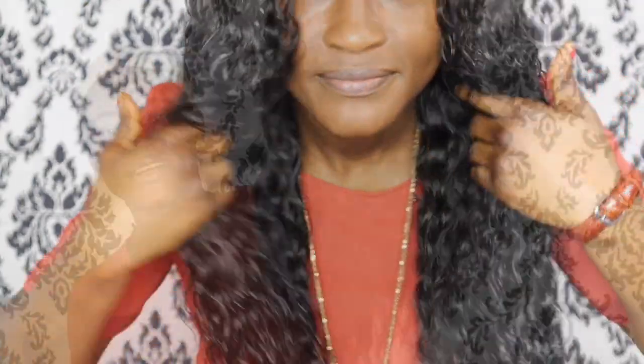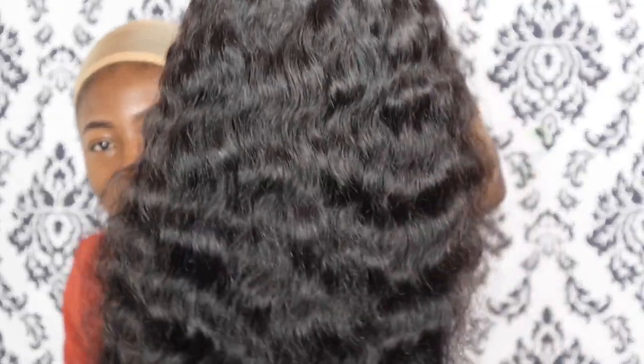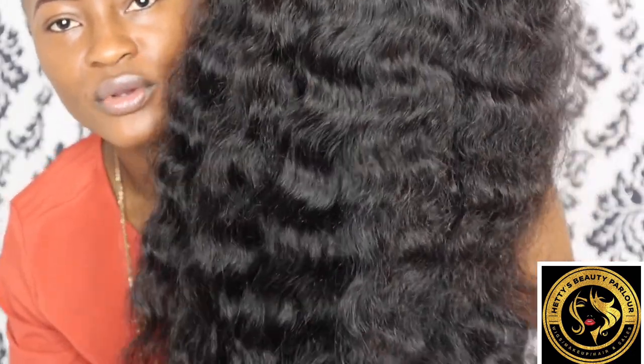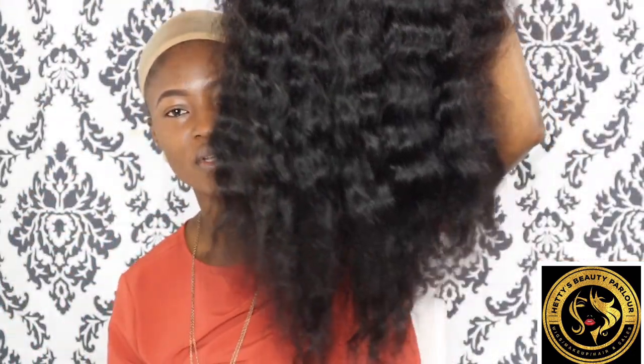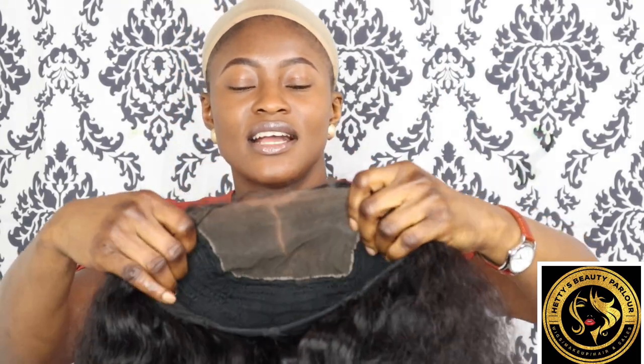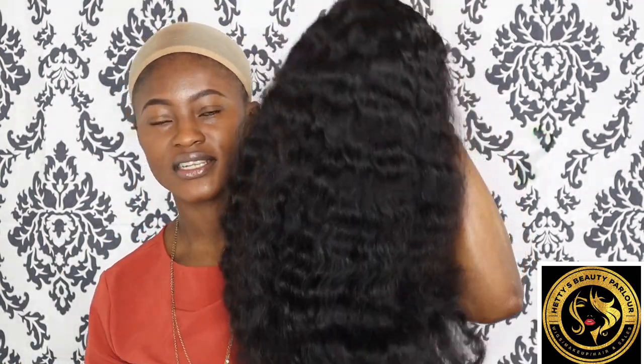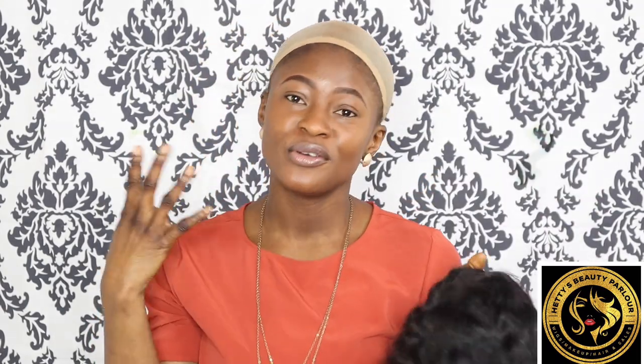I'm going to show you how you can achieve this curly popping wig, or how to style your curly wigs at home. This is a 20-inch wig — it's not body waves, it's like big curls. It comes in a six by six closure, it's a wide closure, and it has baby hairs. You can wear it dry and you can also wear it for the wet look, so let's wear it and see how it looks on me.